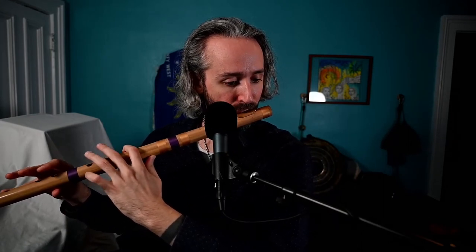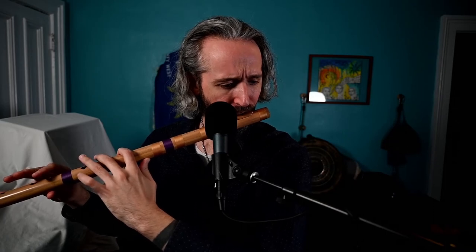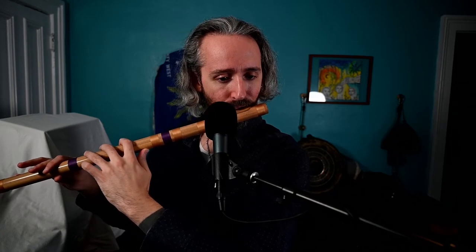I'll go ahead and put on something in the background. And because I'm not sure if that's going to be too loud, I'll do it again — the softer tambura. There we go.